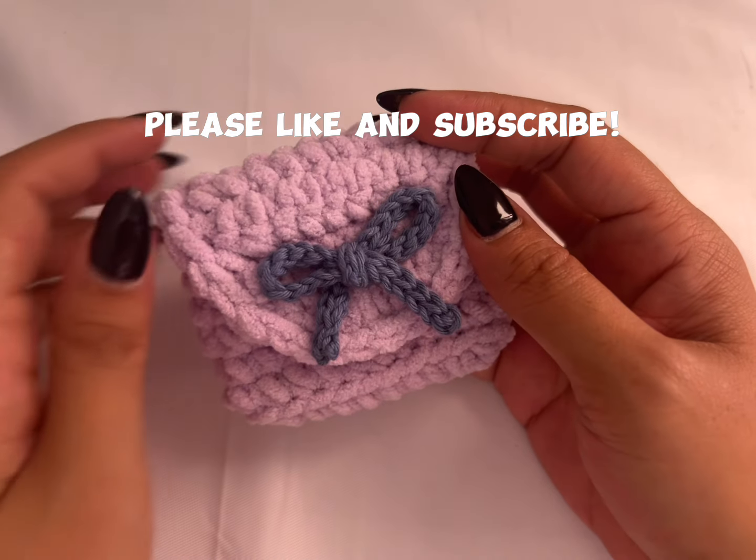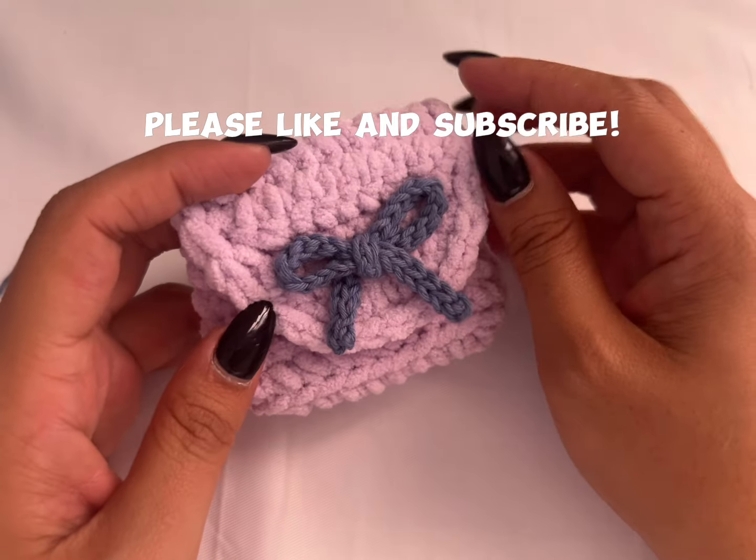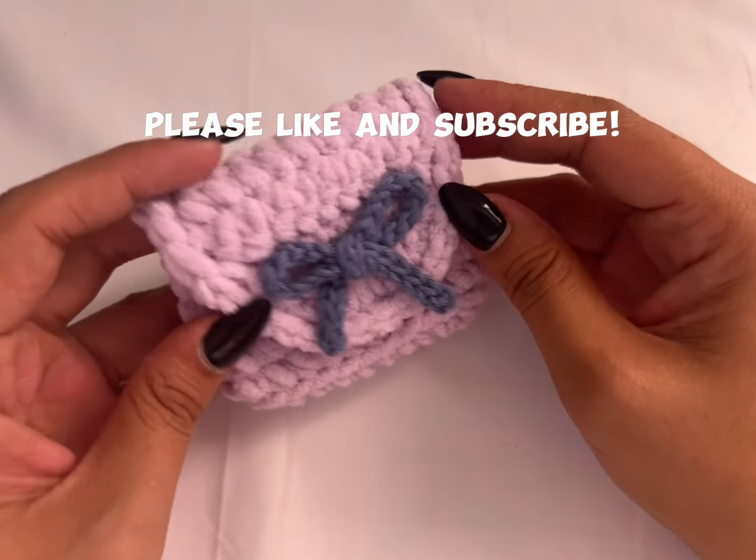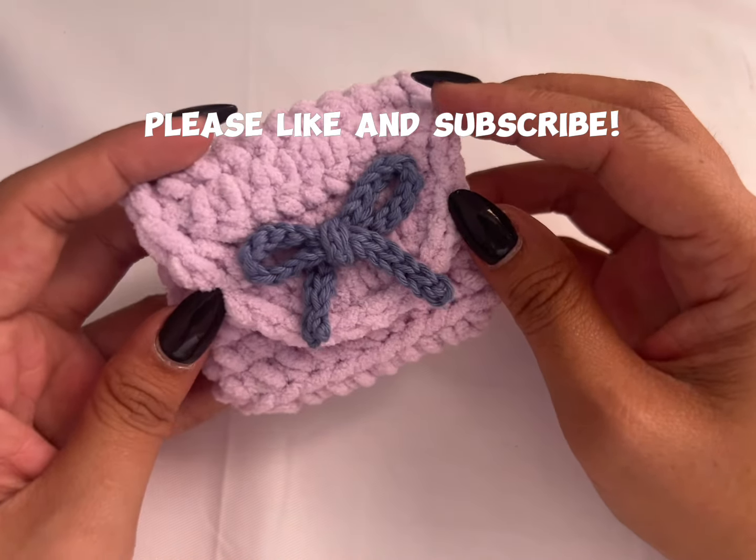Thank you so much for watching! If you like this video, please don't forget to like and subscribe to my channel, and hit the bell button so you can be notified of new tutorials. Have fun, thanks for watching, bye!